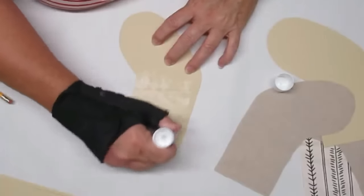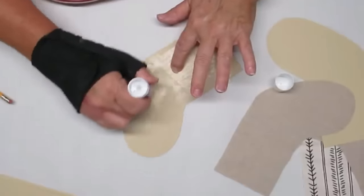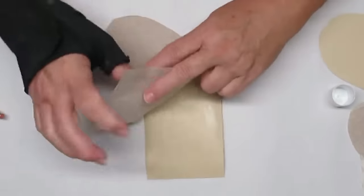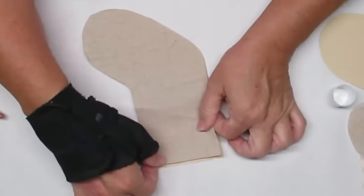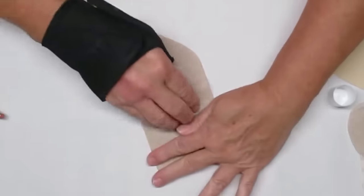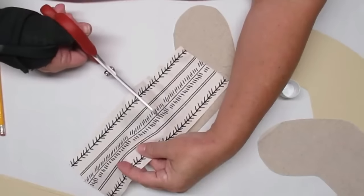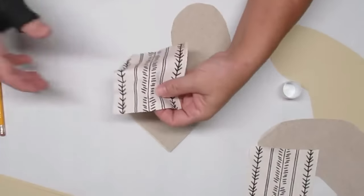I decided to use a regular glue stick to glue the fabric right on top of the paper, making sure to go right to the edge. I did use a little bit of hot glue in a few spots. I used a glue stick because I didn't want any bumps like you'd get with hot glue, and I didn't use Mod Podge because I didn't want my fabric to get all wet.